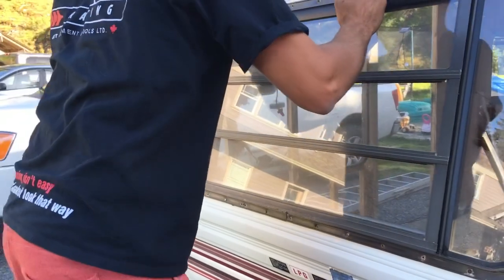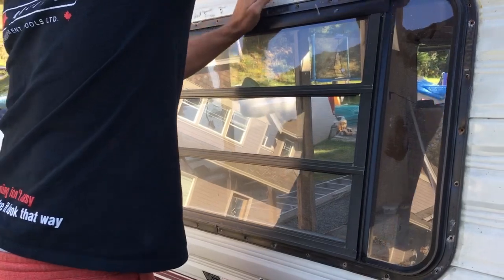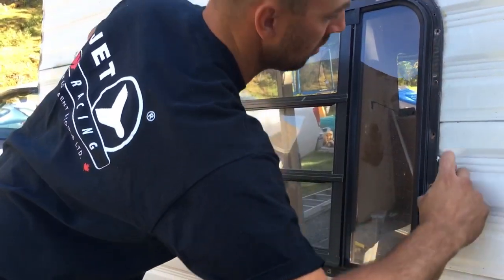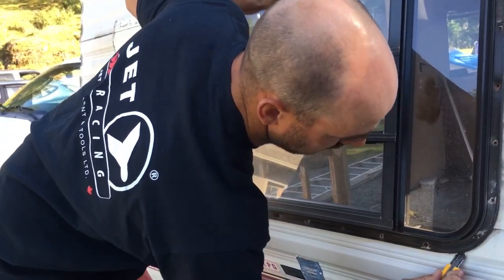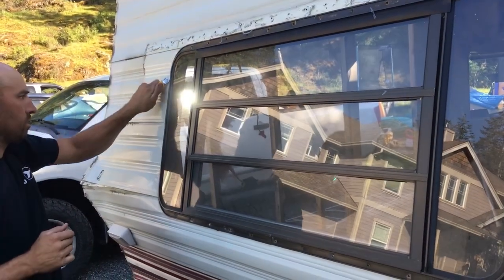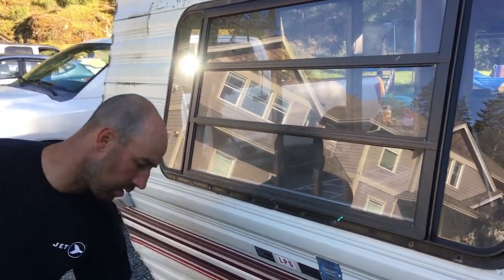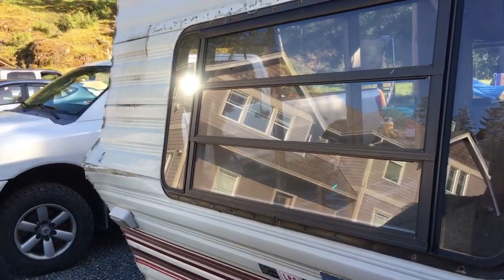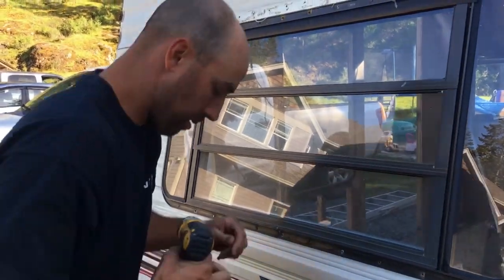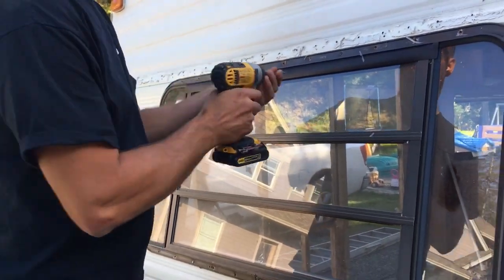One more pass — just along the top and the sides. Alright, and you've got to get those two drywall screws out. Someone thought it was a good idea to use drywall screws on the exterior.